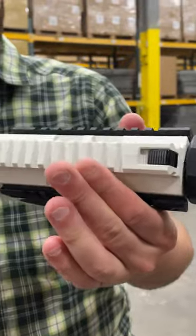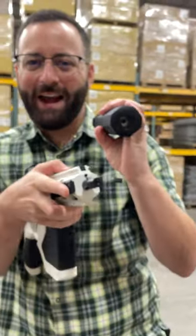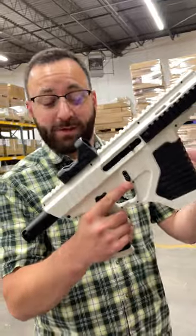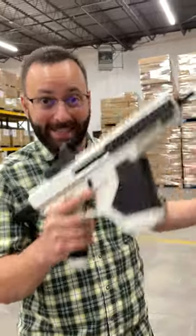Quad rail setup, quick disconnect suppressor. Check that out. And it's not just a suppressor, it's a barrel extension too. And if you're just noticing, it's now a pistol. This gun is like three or four guns in one, which is insane.